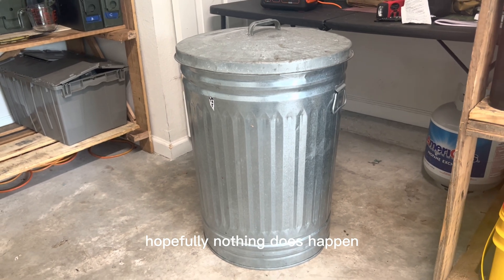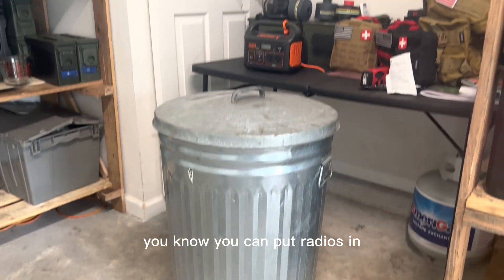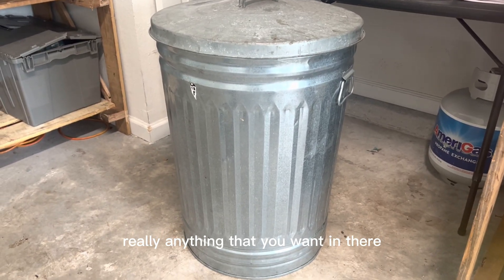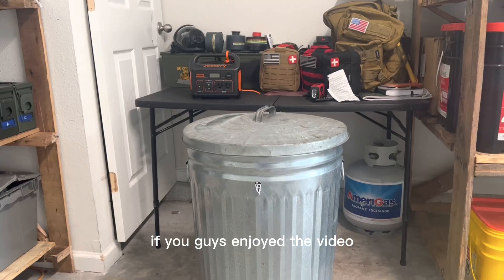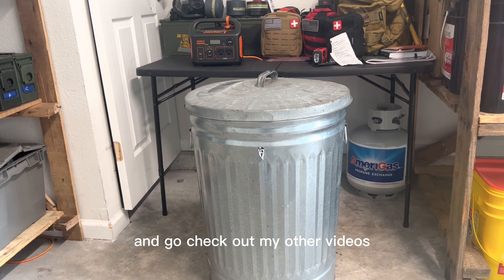Hopefully nothing does happen, but if it does you are prepared with electronics. You can put radios in, power banks, solar panels — really anything that you want in there — and it's not going to be compromised from an EMP attack. If you guys enjoyed the video please make sure that you go like and subscribe and check out my other videos.